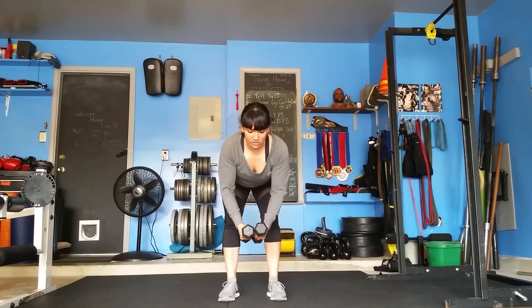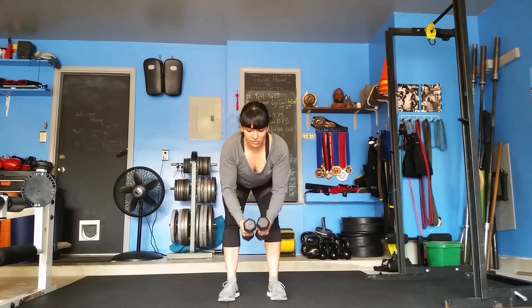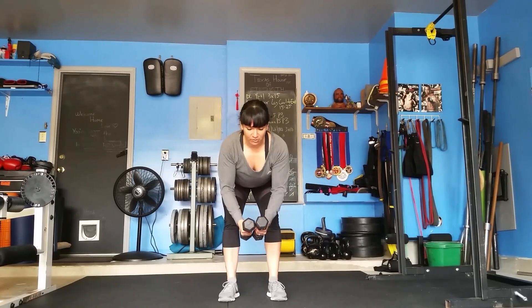Keep your glutes squeezed and engaged, so you're stable.